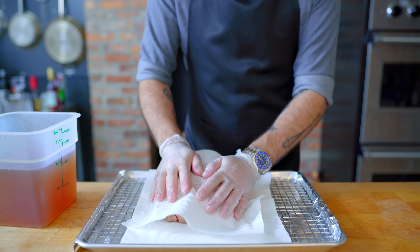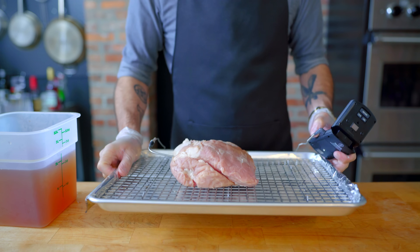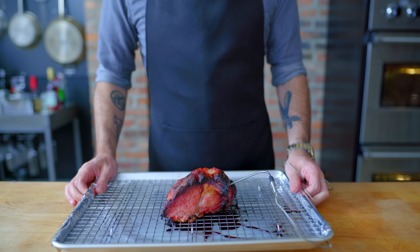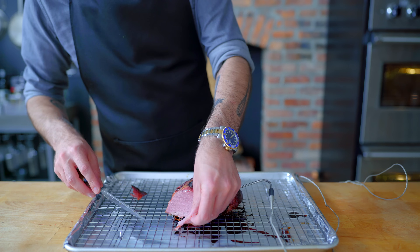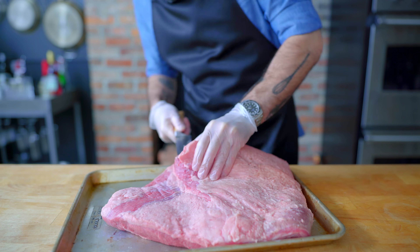On cooking day, we're simply going to pat it dry, insert our temperature probe, and roast at 300 degrees Fahrenheit for anywhere from two to three hours, broiling briefly at the end if necessary to get a deep, dark crust. And there you have it, homemade ham. Is it from an animal that has maggots for blood? No. But despite that, it still tastes really, really good, and it's gonna make an excellent addition to our sandwich.